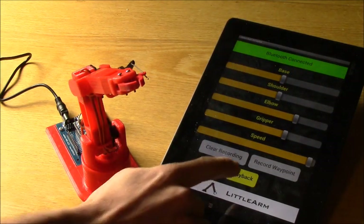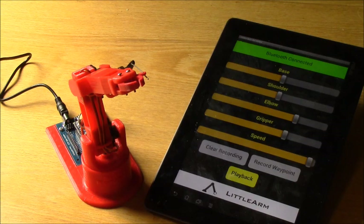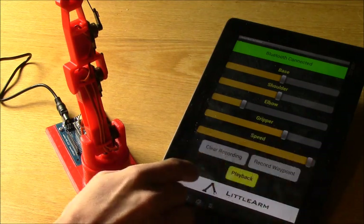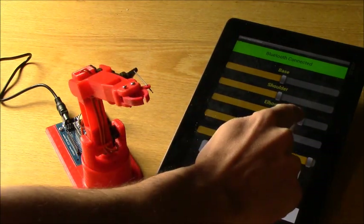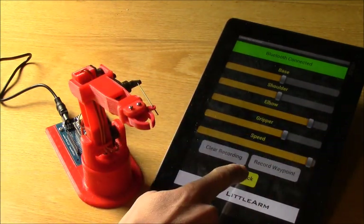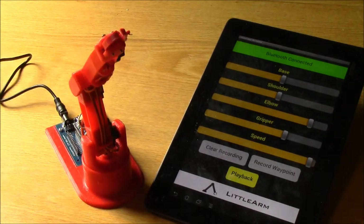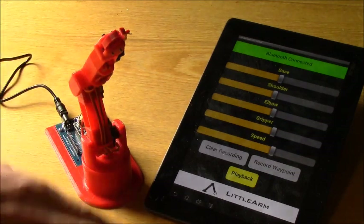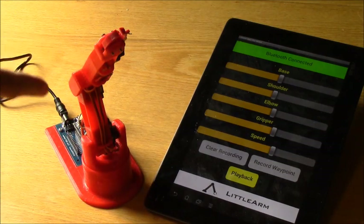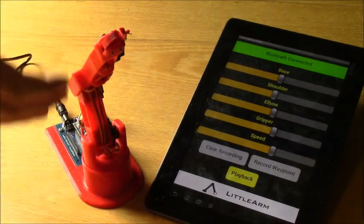Now if you want to record something, I'll hit playback first so you can see there's no file recorded. I'm going to make it wave a little bit. Go up, record that waypoint, record that waypoint, record that waypoint, record that waypoint, and then play it back. Now the arm is trained to wave back and forth. When it's done with its recording, it goes back to a home position — it went up and down and up and down, then came back. That is natural in the app; it always returns to its main home position when finished.